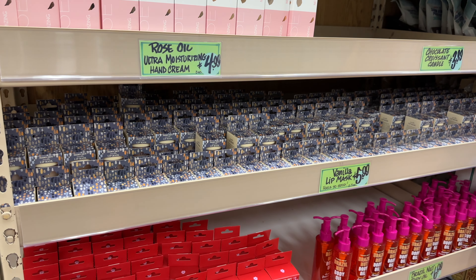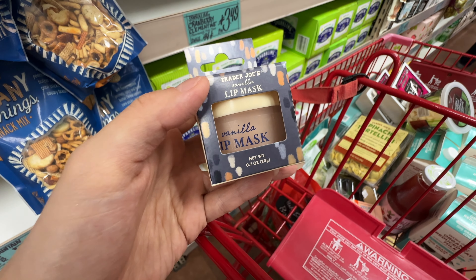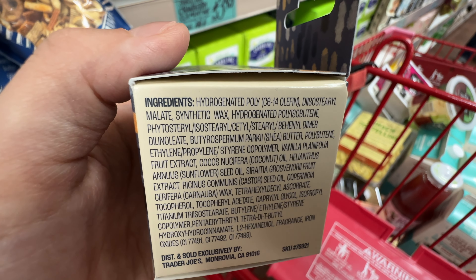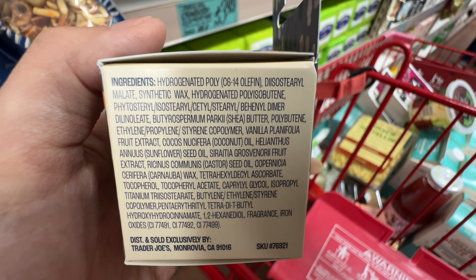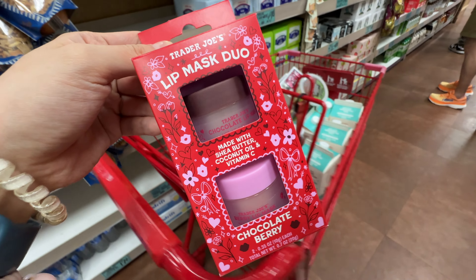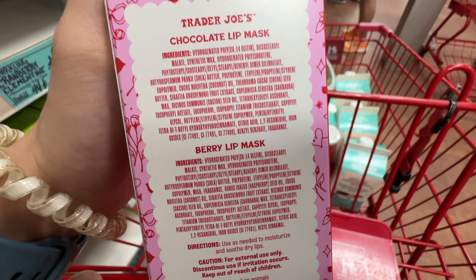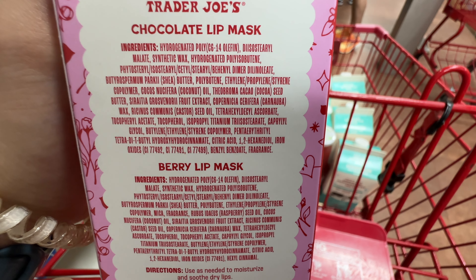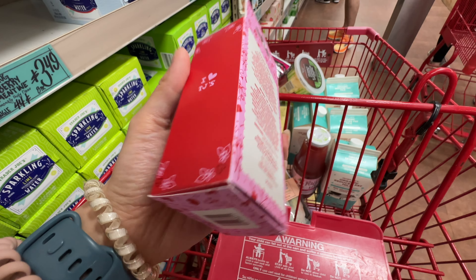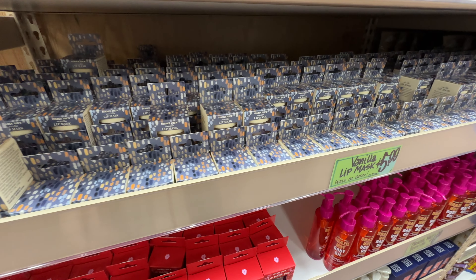Trader Joe's has been launching more and more skincare products, and this time I see the vanilla lip mask at $5.99. I compared ingredients with the Valentine's specials and they're pretty similar. I love the Trader Joe's lip mask — it's very hydrating and heals chapped lips immediately. It has great ingredients like coconut oil and shea butter. I'm currently still using these ones: a lip mask dual with berry and chocolate flavors at $7.99 for two. It honestly tastes delicious, is super hydrating and moisturizing. Me and my husband split this one, and it has very similar ingredients to the vanilla flavor. Highly recommend picking this up, especially during the dry winter season.